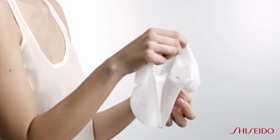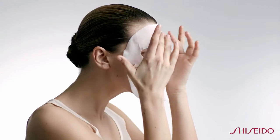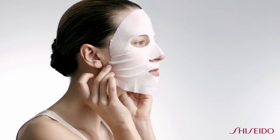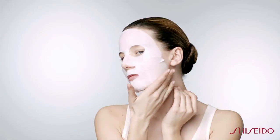To apply the White Lucent Power Brightening Mask, carefully unfold the mask. Start by smoothing the upper half over the forehead. Next, hold both sides of the bottom half of the mask and adjust the fit along the jawline. Gently smooth and pat the mask onto the skin.